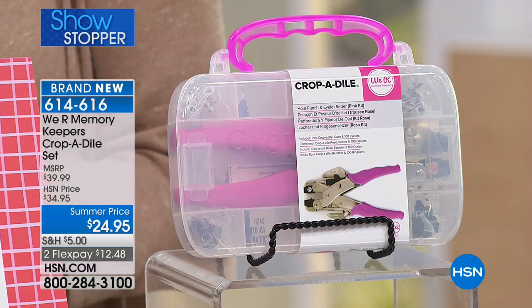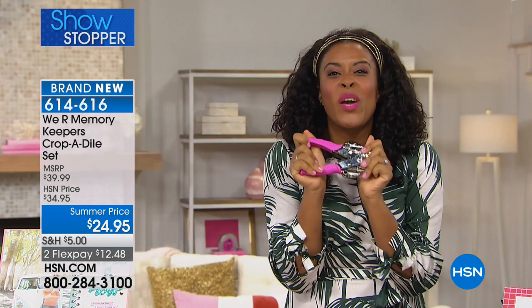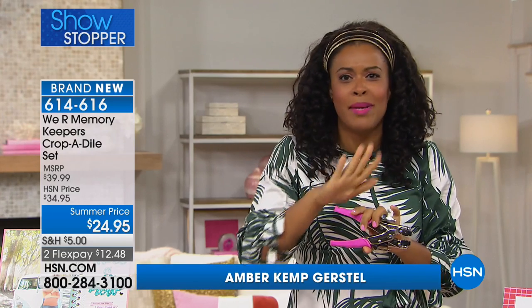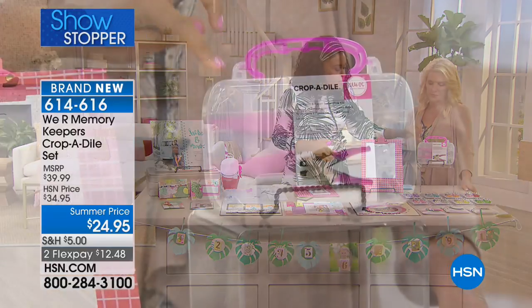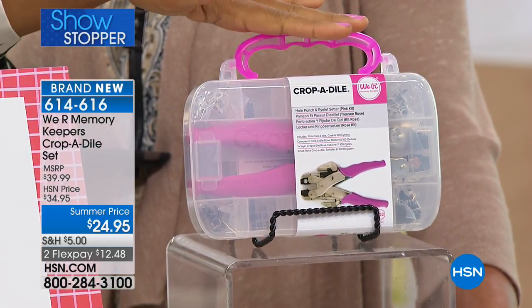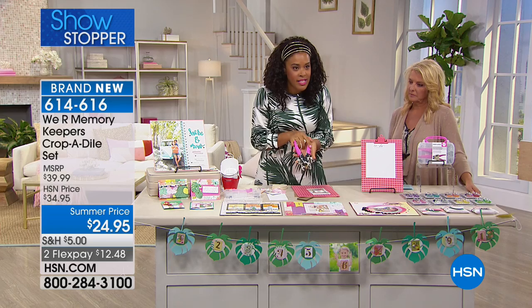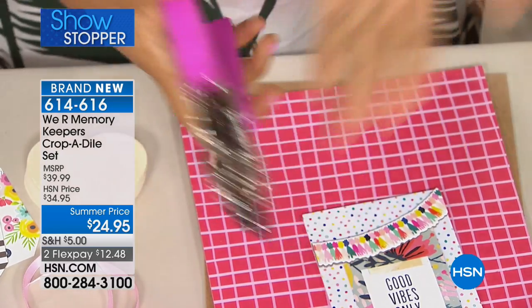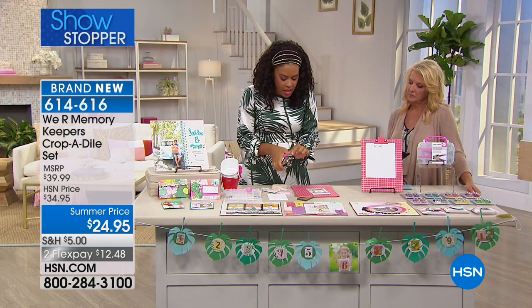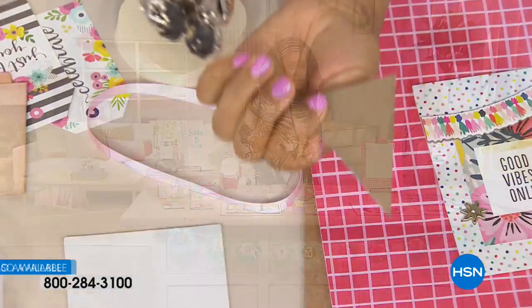If you are not part of the Cropodile Club, today is the day because we have a bundle that's going to get you started. You'll use it not only for crafting but around your house for things you never even knew you needed it for. What you're getting is the Cropodile bundle with the pink Cropodile inside, 100 eyelets, and a carrying case. It looks kind of intimidating at first, but essentially it's a heavy-duty hole puncher that also allows you to set grommets and eyelets of different sizes.